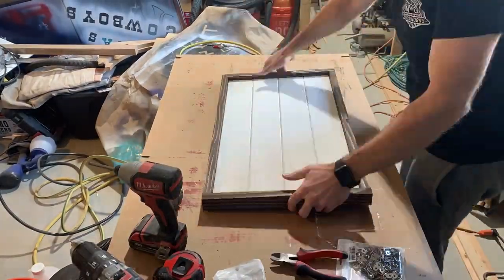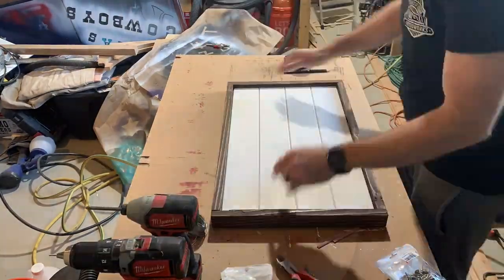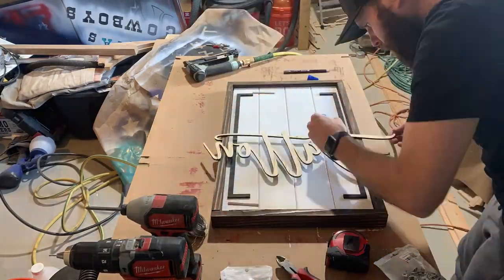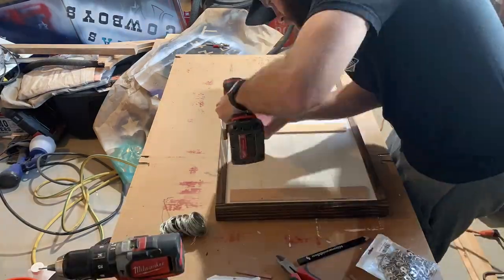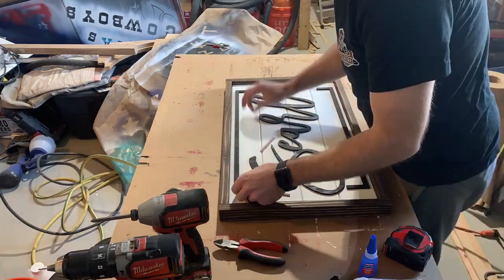You can see I'm using D-rings and just some wire for the hangers on the back. And then on the front I use super glue — the Loctite stuff that Dave Taylor and Lizzy from the House of Timber all use. It's my favorite. It works great.